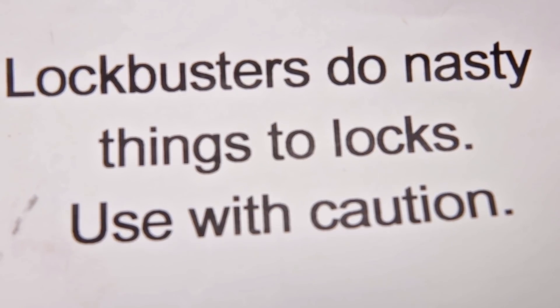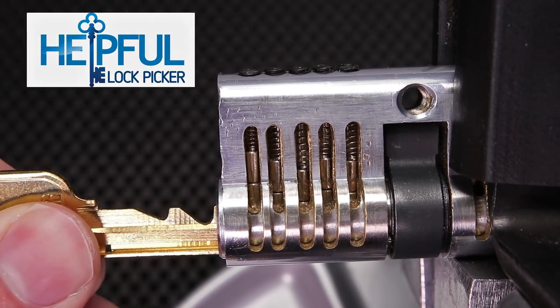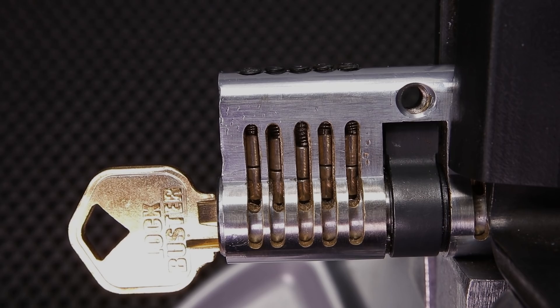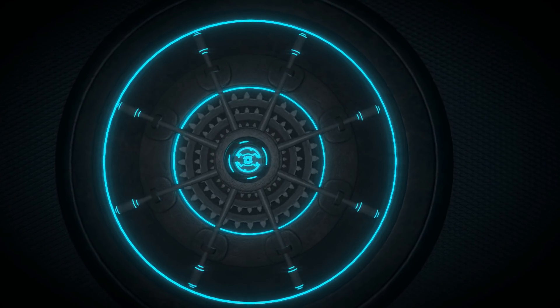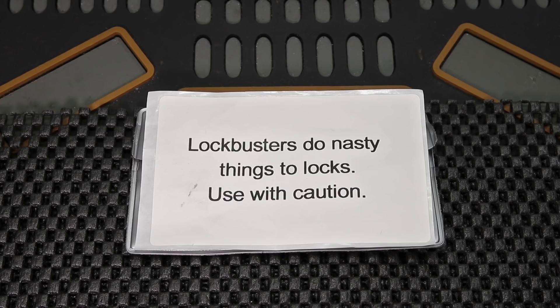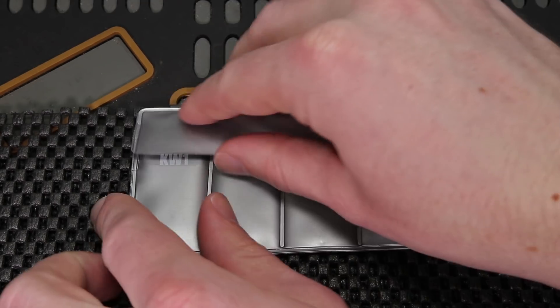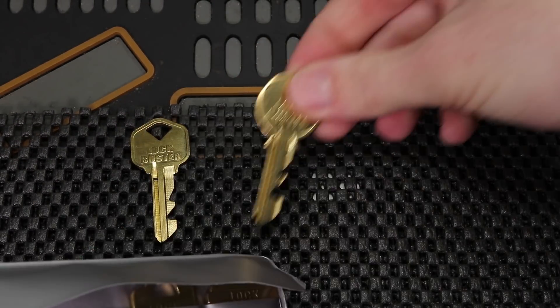I just want to first start off by saying this is not a good idea. What are lockbuster keys and why did I provide such a strong warning first thing in the video? A lockbuster key is a key that is designed to permanently disable a lock. When you compare it to the key that opens up this lock, you're going to see a few distinct differences.